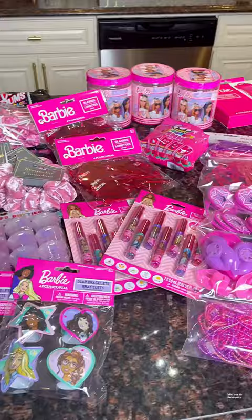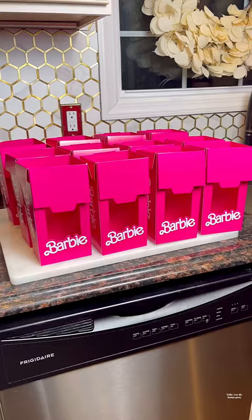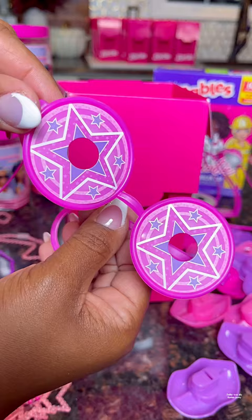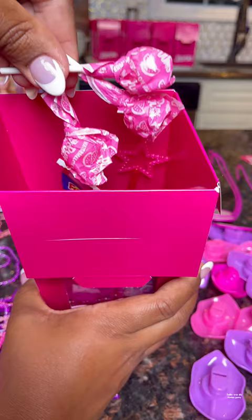For the mini Barbie box party favors, I found a ton of affordable stuff online. I recognize that this probably seems overwhelming, especially if you're a full-time working mom with multiple kids. Once your kid has selected their party theme, I recommend starting the process as early as possible. I started planning in May and my daughter's party is at the end of August.